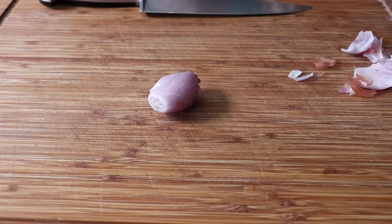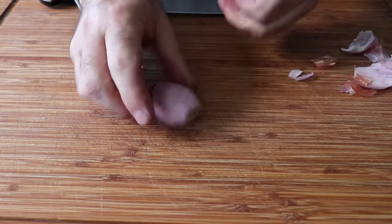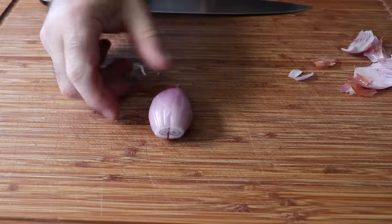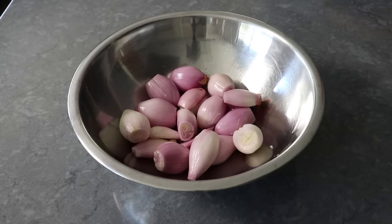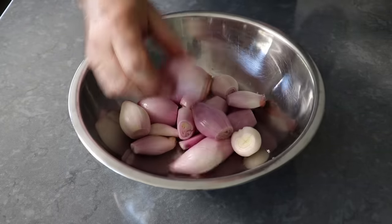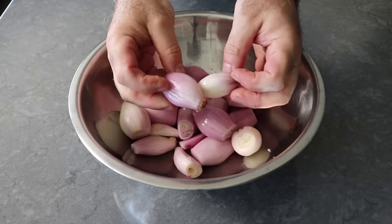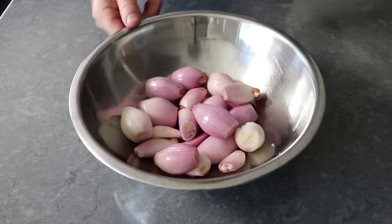We'll go ahead and peel as many of those as we can stand. Using them whole is traditional, but if you want to avoid all this trauma and just chop them up, go ahead — it will still taste really good. And if after peeling you realize one of your shallots was actually two smaller shallots, you can just pull those apart, it'll be fine. Despite our best efforts, some of these are going to fall apart anyway.